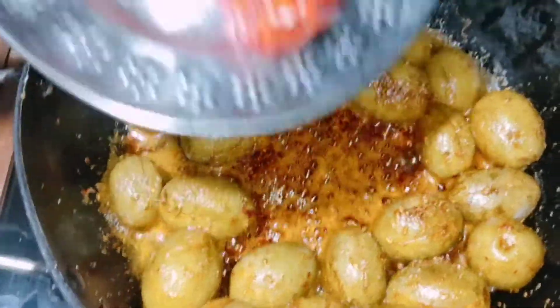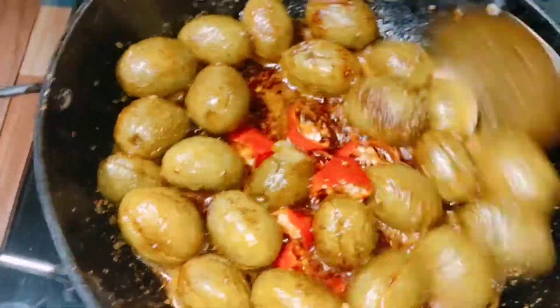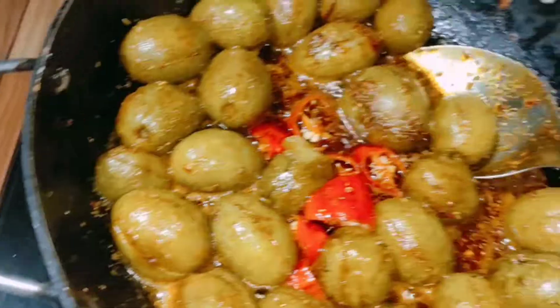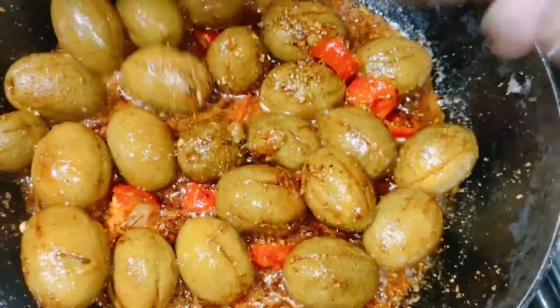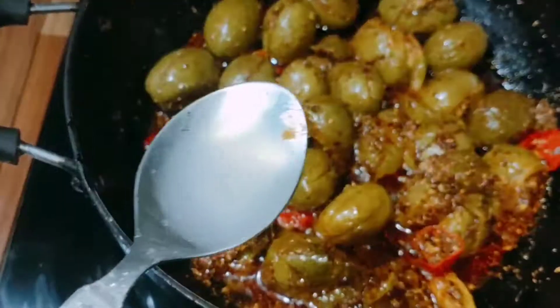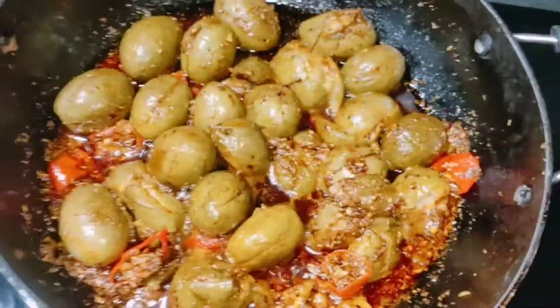I want to add some water and give it a little mix. I will add a little bit of water to the bowl and leave it.